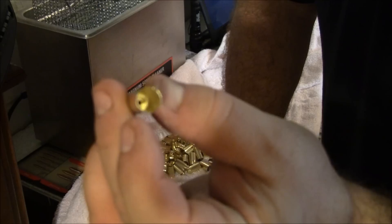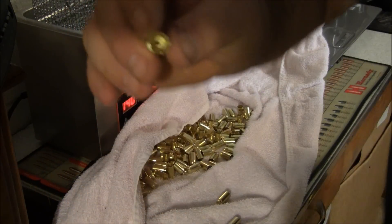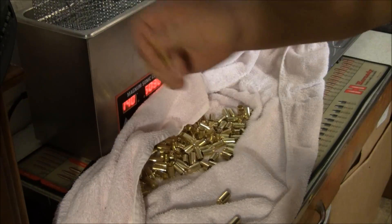Let me show you why - look at the inside. That is spotless. And believe it or not, it's already dry inside. All of these are already dry.